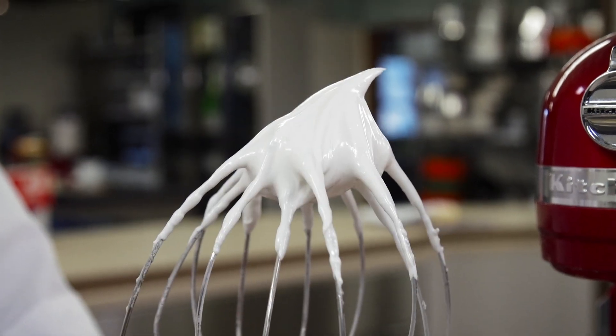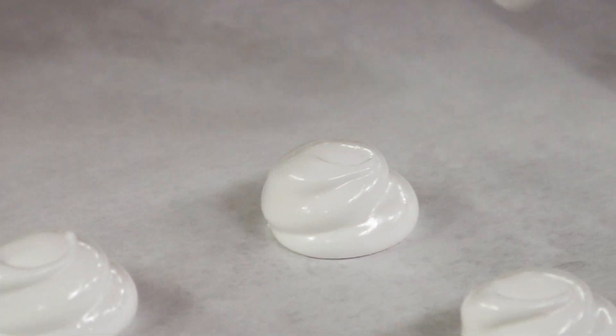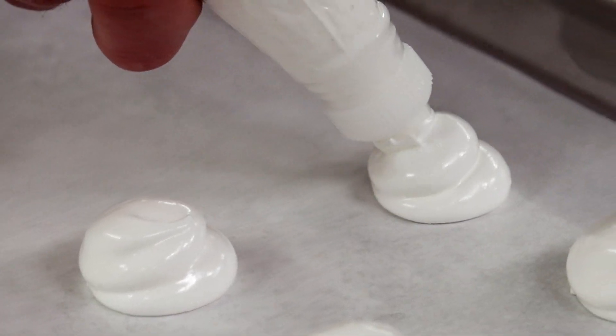We know that the sugar adds not only sweetness but also stability. But what we want to know now is, does it matter when we add the sugar? To find out, we made three batches each of meringue cookies, angel food cake, and chiffon cake — adding the sugar to the whites before whipping, after a minute of whipping, or at the very end, once the foam had reached the soft peak stage.